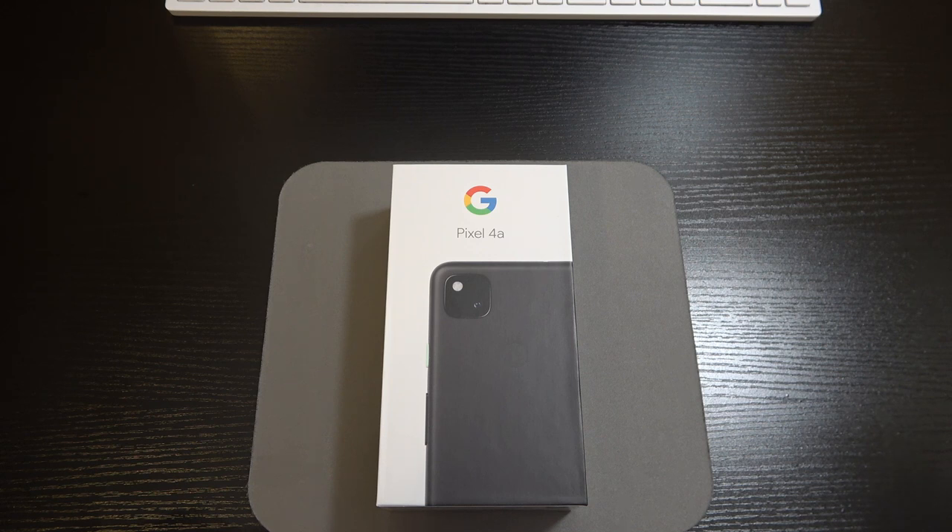We do have USB 3.1 Type-C. They removed wireless charging on the Pixel 4a, but we do have a fast 18-watt charger that comes in the box with USB Power Delivery 2.0, so you should be able to get some pretty quick charging speeds. The only color you get this phone in is just black — they kept it simple.